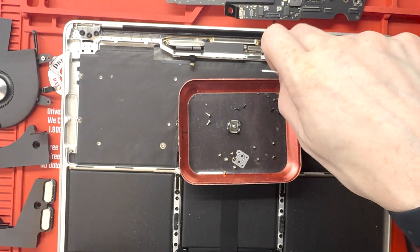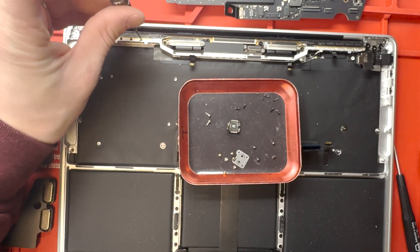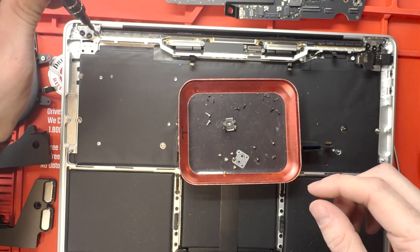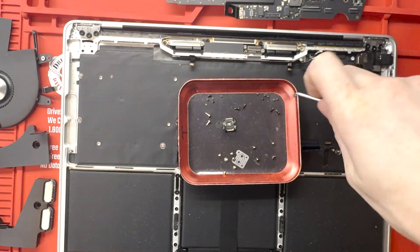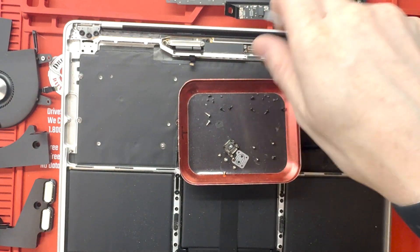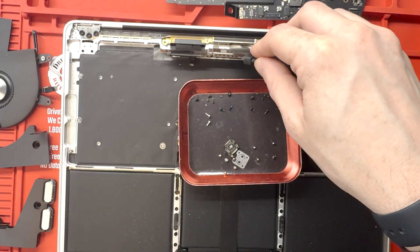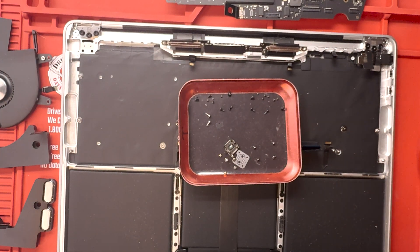Now it's time to start removing the screen. Once the logic board is out, we remove the screen so it's easier to take apart or reassemble. You can take this apart in any order as long as you can put it back together — except you can't remove the fan or the power button before removing the logic board. Whether you take out the screen or logic board first doesn't matter.